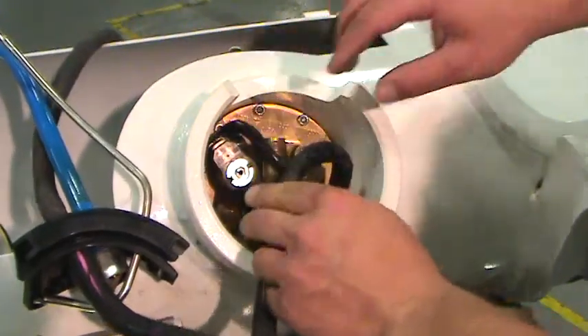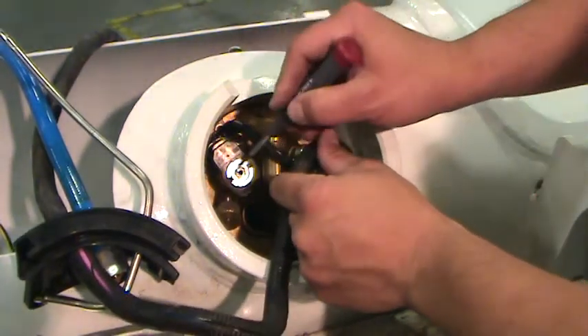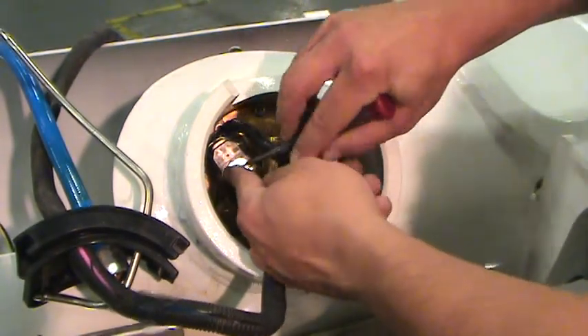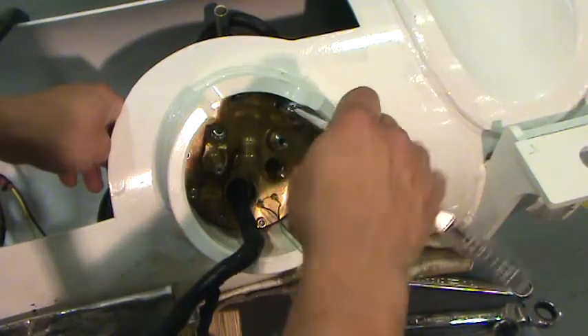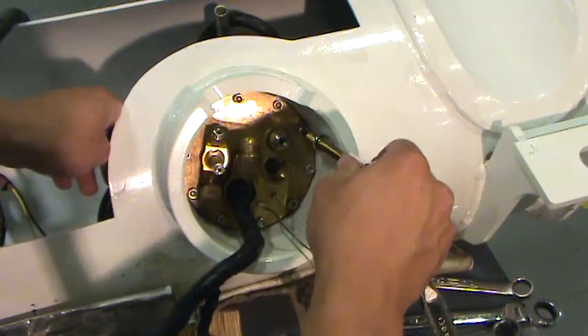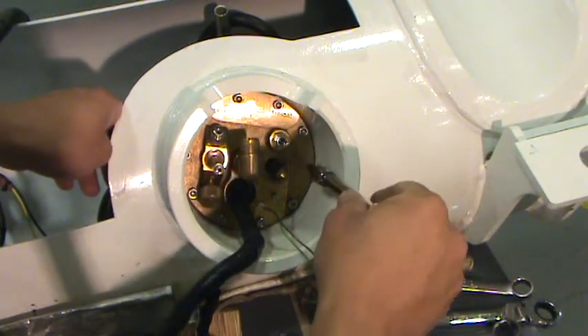Pry off the C-clip and the supply solenoid can be lifted out. Carefully loosen the 10 5mm hex screws securing the multivalve to the tank one turn. Then wiggle the multivalve to ensure that no pressure remains in the tank.